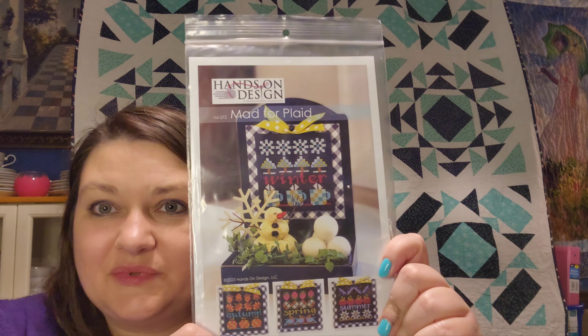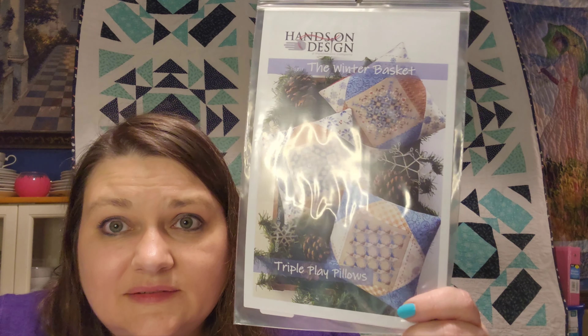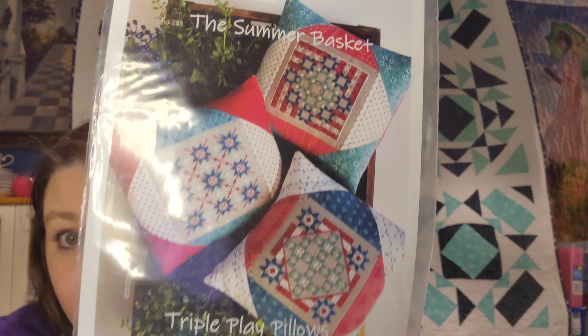The next thing I got was this Mad for Plaid cross stitch pattern, and it comes with all four seasons. And then I had said I was going to buy this, and I did — it was the Winter Basket from Hands on Designs. I already have the Summer and the Autumn, and the Spring is supposed to be coming out at the needlework expo market, so I'll be getting that soon.